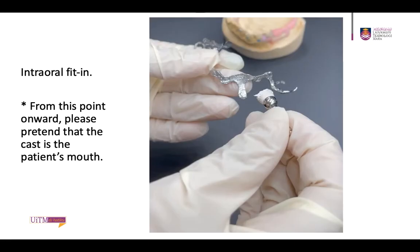From this point onward, please pretend that the cast is the patient's mouth. The framework is then fitted intraorally. You then have to check for fitting, extension, retention, and the stability of the framework in the patient's mouth.